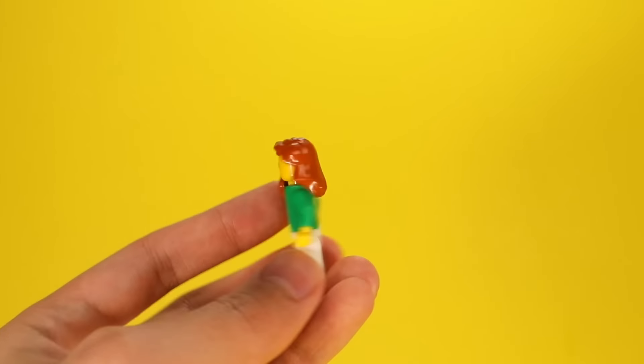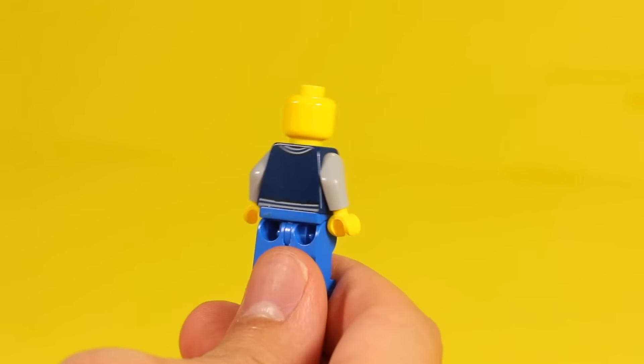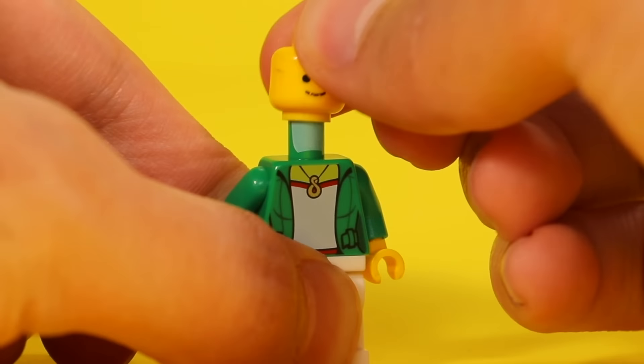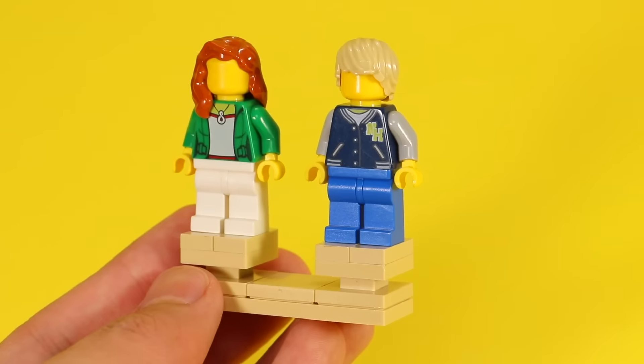If you're building a clothing store, you can make some mannequins. You can use a blank minifig head, or just use a regular head — flip it backwards so you can't see the printing, and then cover it with some sort of hat or hairpiece.